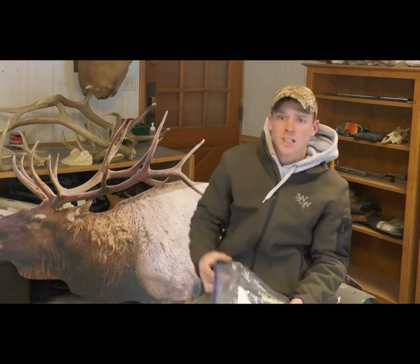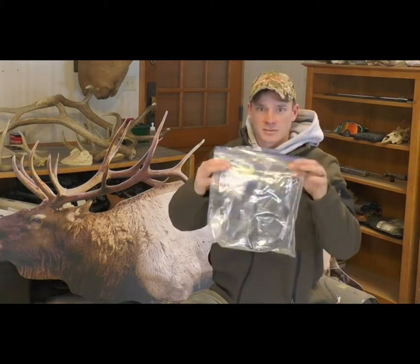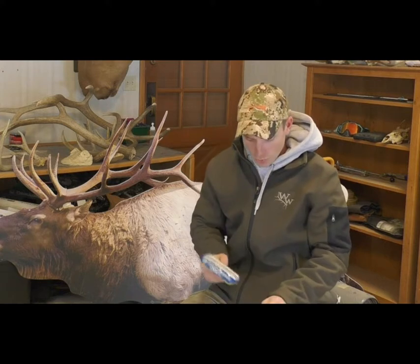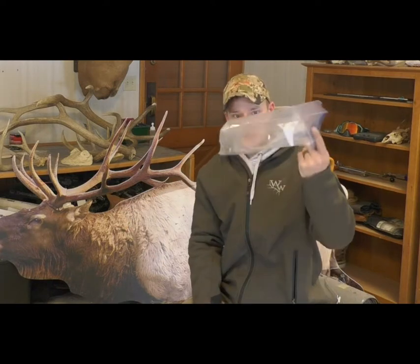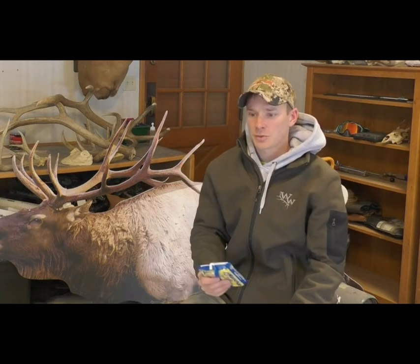Another option with a JetBoil or stove is ramen noodles. Put your meal in a gallon Ziploc bag — your ramen noodle with the flavor packet, and you can also add instant mashed potatoes. Crush up the ramen, throw it in the bottom with the flavor packet, add the instant mashed potatoes, and do about two to three cups of boiling water. Pour it into the Ziploc bag, seal it up, let it sit for five minutes, and you have an awesome meal. It's super cheap — ramen and instant mashed potatoes are about a dollar each. The downside is you're not getting protein, though you can add freeze-dried meat.